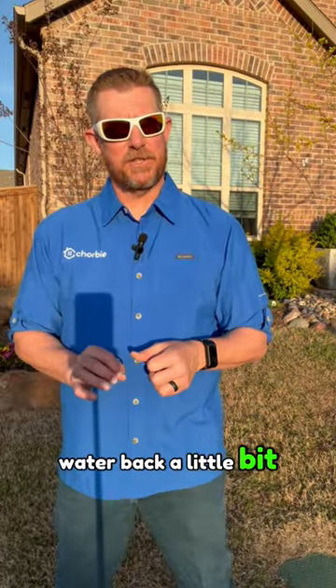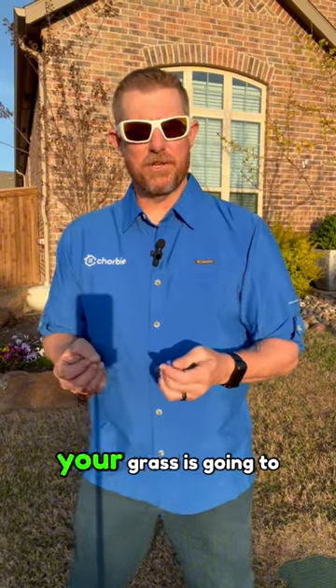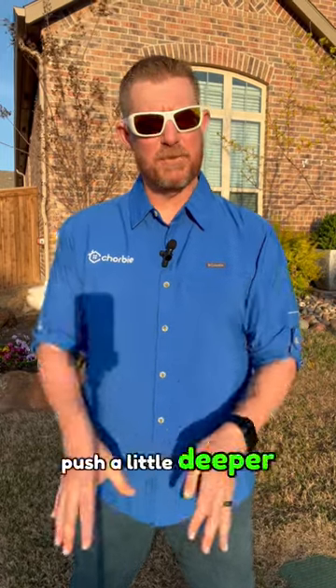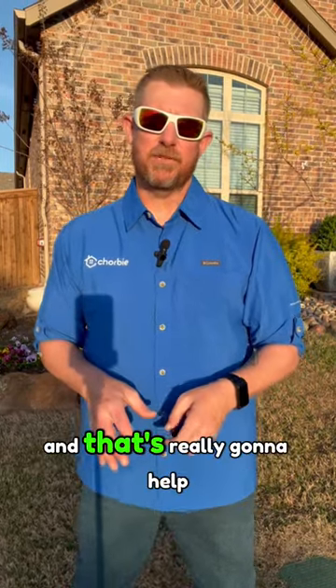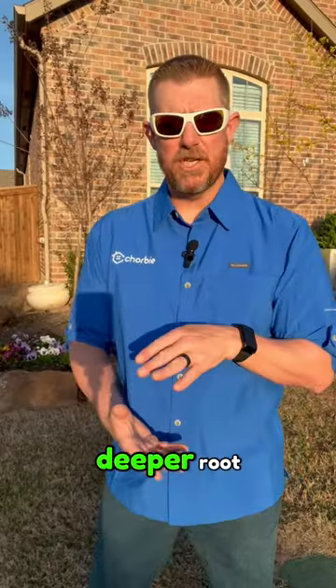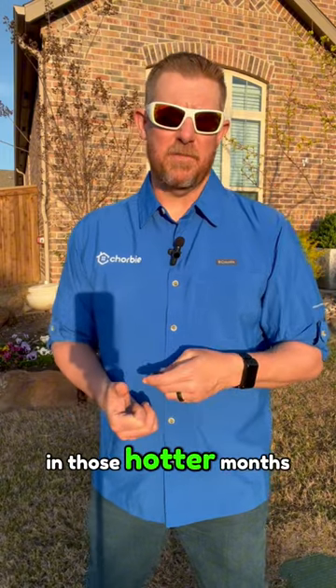So if you scale your water back a little bit in the spring to the point where you just want a little bit of stress, what that's gonna do is your grass is going to go into survival mode, it's gonna push more root growth, and more importantly it's gonna make those roots push a little deeper in search of water. That's really gonna help your lawn get through those hot summer months — when you have a much deeper root, it's gonna help retain water a lot better in those hotter months.